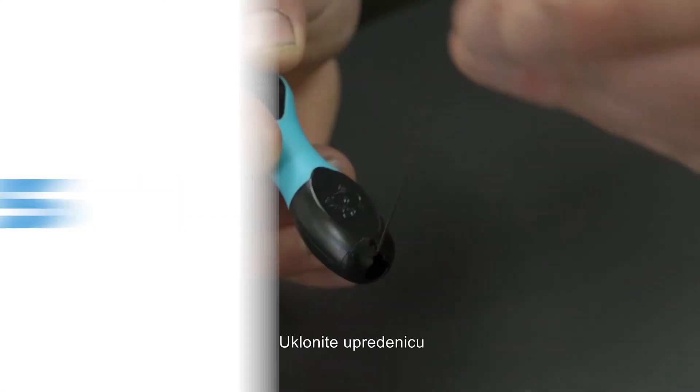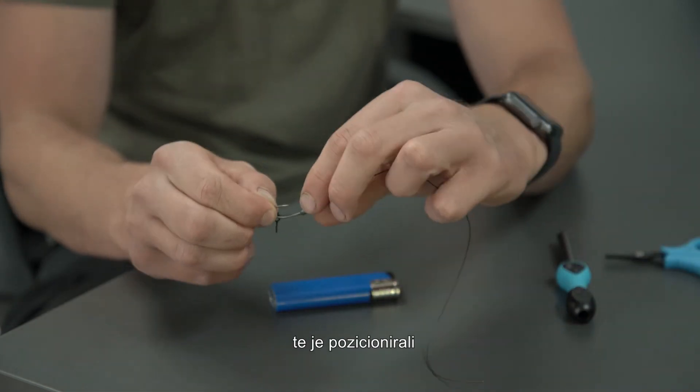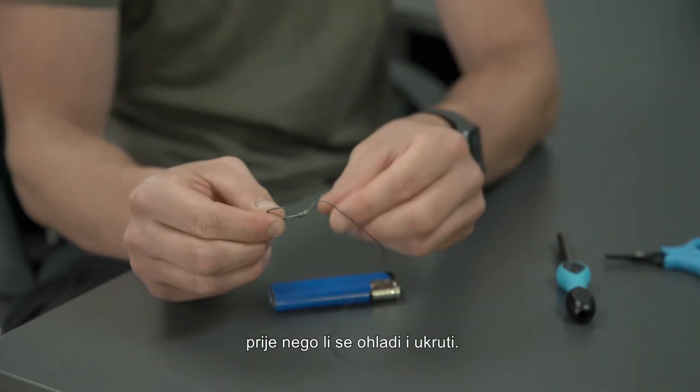Step five: remove the link from the rubber line pinch in the handle. You have around 10 seconds to angle the shrink tube to the position you prefer before it cools and sets.